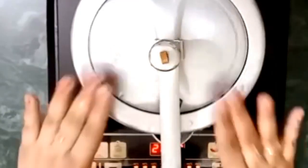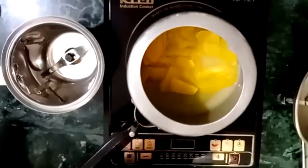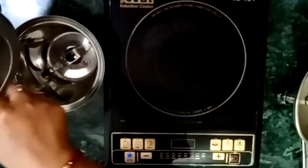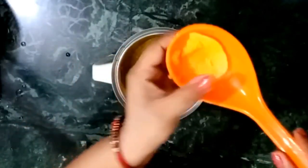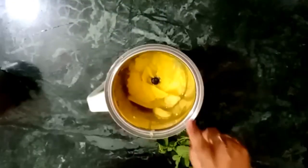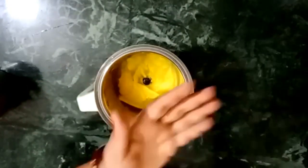We will add some paste and some salt in the cooker. I am going to take 4 whistles. After 4 whistles, just look at this — this is the sticky mango which we have boiled. Now we will add it into the mixing jar. You can see that if I press it with my fingers, it will be easily pressed, which means it has been boiled properly.